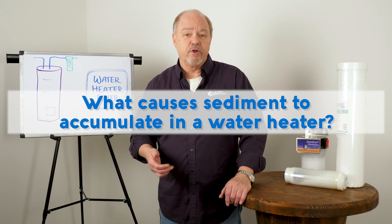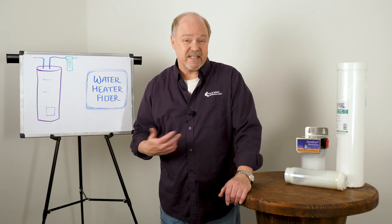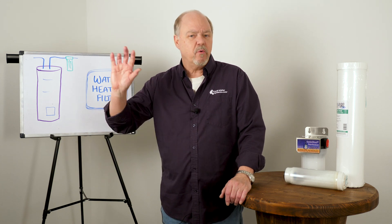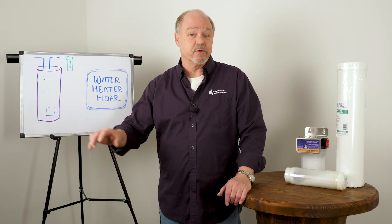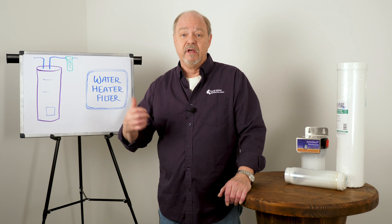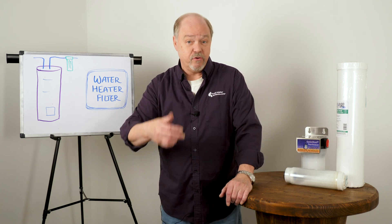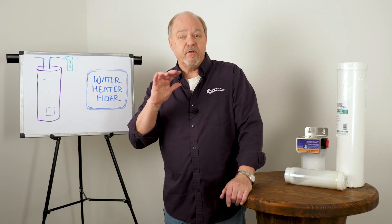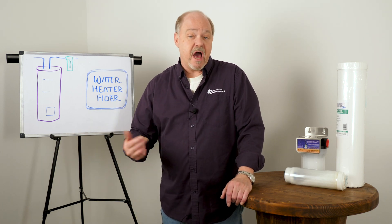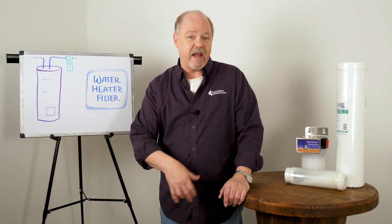What causes sediment to accumulate in a water heater and how do you get rid of it? Again, if that sediment is coming from the outside — if you're on well water or maybe a city supply that's got a lot of debris in it — you might want to think about putting a filter at the point of entry to capture that, because it's getting not only in your heater but also in your dishwasher, causing havoc with all of your fixtures, shower heads, and toilet hardware. If it's getting into the heater, all heaters have a drain at the bottom, and periodically you may have to turn the water supply off and drain it out to get as much of that out as possible.